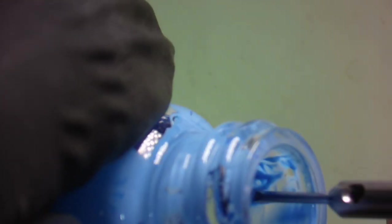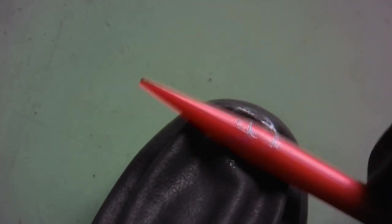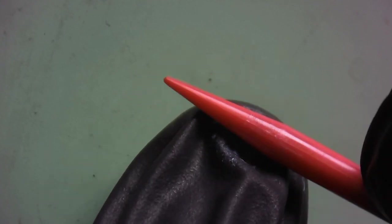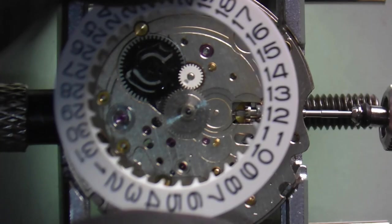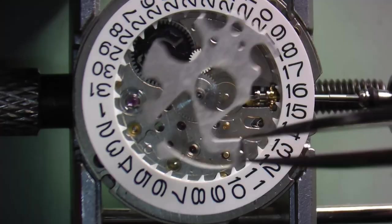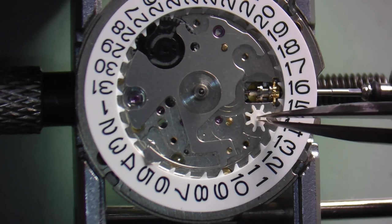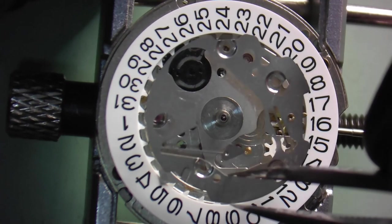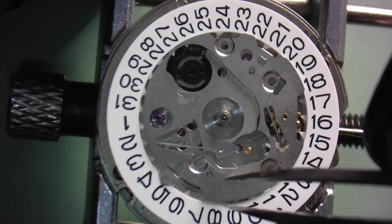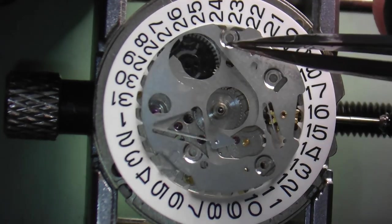To lubricate the date indicator, put a small dab of grease on your finger cot, then take one of your plastic hold-down sticks and turn it in the lubrication to spread it very lightly on the stick. Holding the date indicator between your fingers, use the stick and rotate it around the teeth, depositing a very small amount of grease on the teeth. Now install the date indicator onto the movement, then install the double corrector and the date wheel jumper. The date wheel jumper is just held in position with a couple of steady pins.